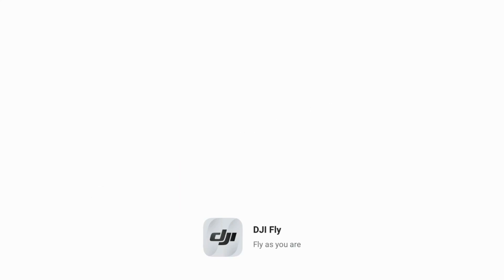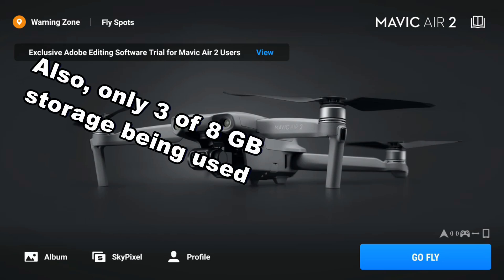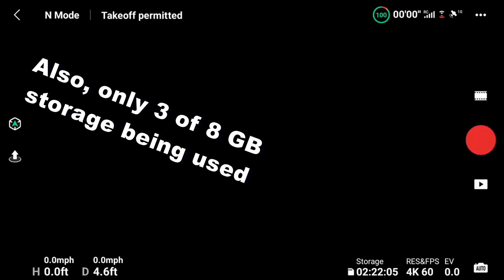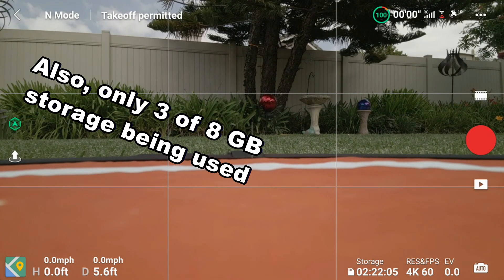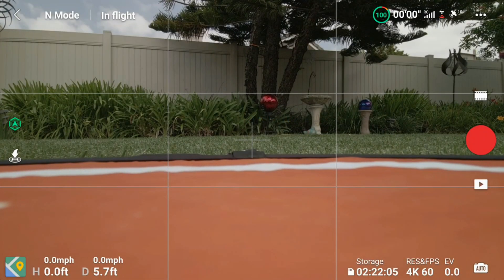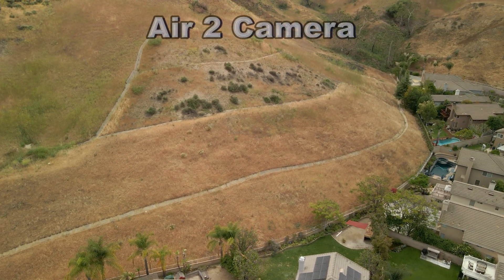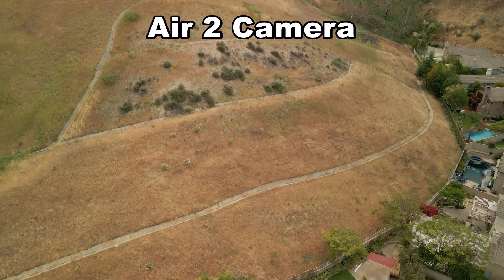We're showing 100% battery on the drone, good RC connectivity, and good satellite count — so we're ready to go. This first clip — pardon the sloppy gimbal work — is from the Air 2 camera.